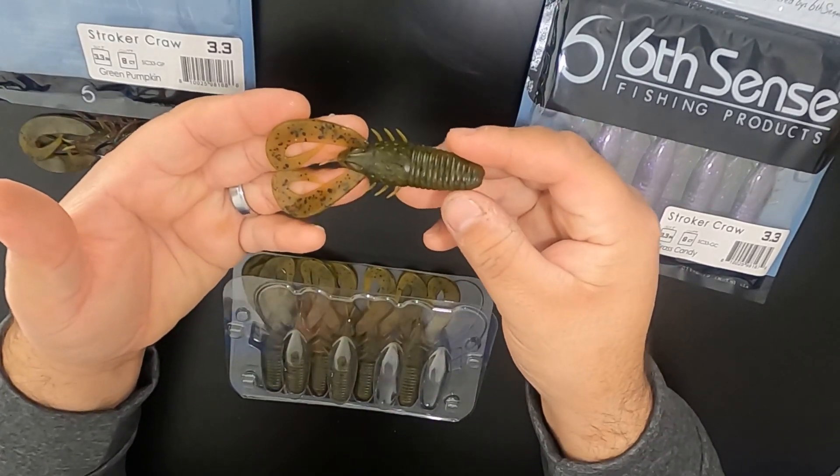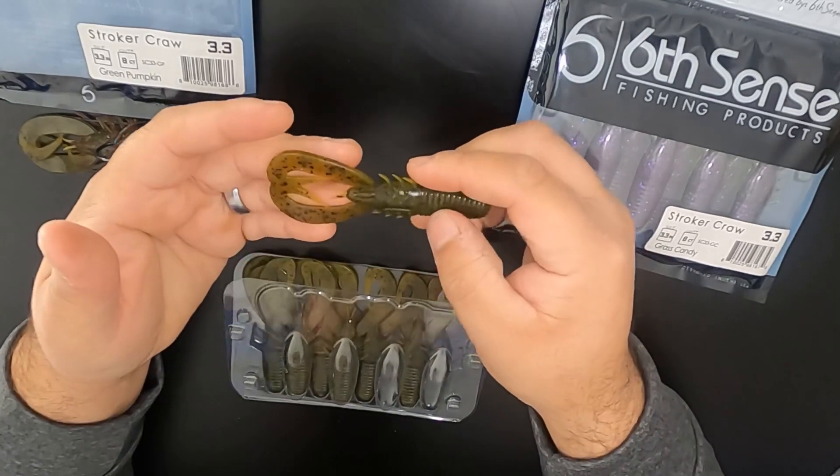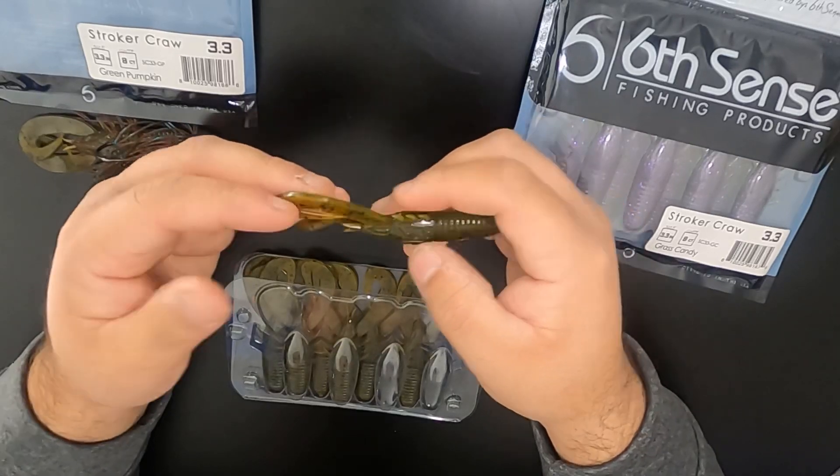As you can see, it has the appendages on the side. It's got this nice double claw here on the front, and big flat claws here at the top.